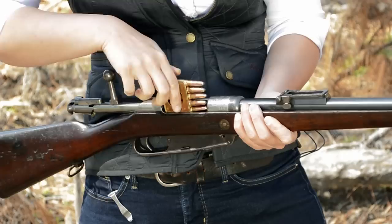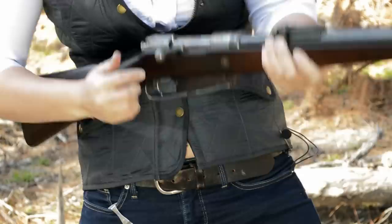Gewehr 1888, known as the Commission Rifle. This gun weighs in at 8.5 pounds with an overall length of 49 inches. Loading up, we feed the entire M-Block containing five rounds of 8 millimeter Mauser.